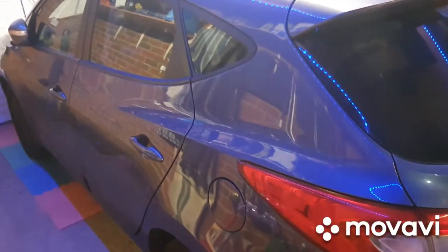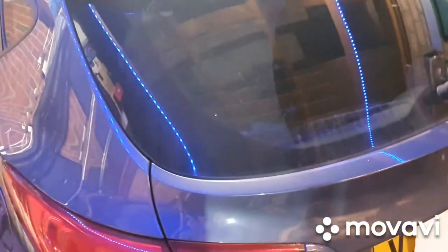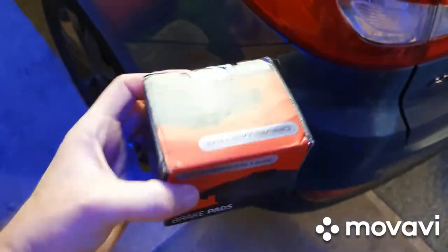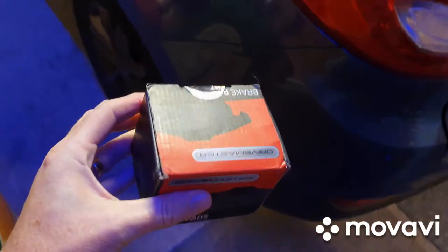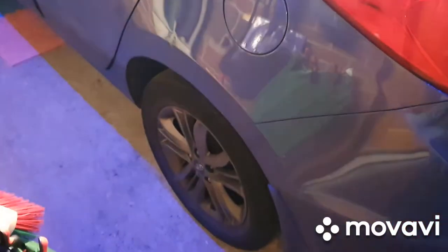In this video we're going to be doing a rear brake pad replacement on a Hyundai ix35 CRD. The replacement parts we're going to be putting in are just these Drive Master pads — never used them before, but I'm sure they'll be just fine. So the first thing we're going to do is lift up the car.